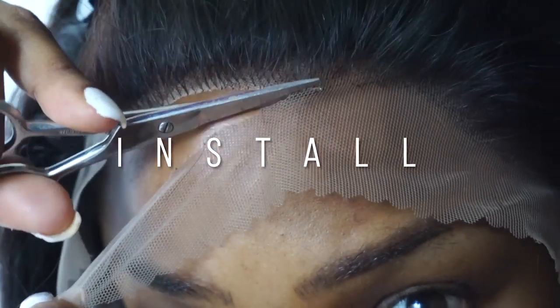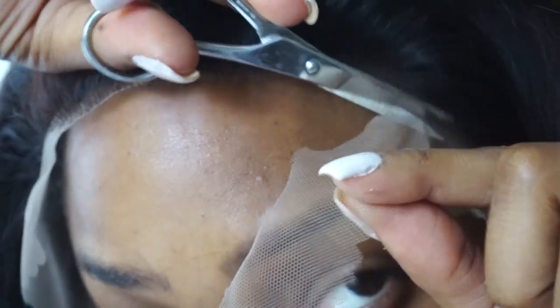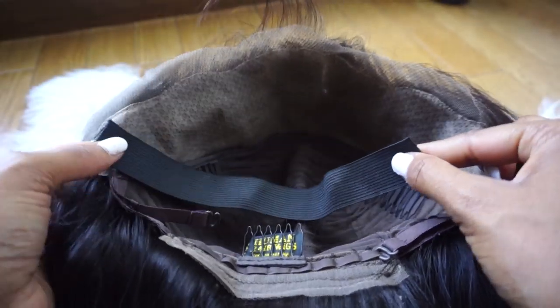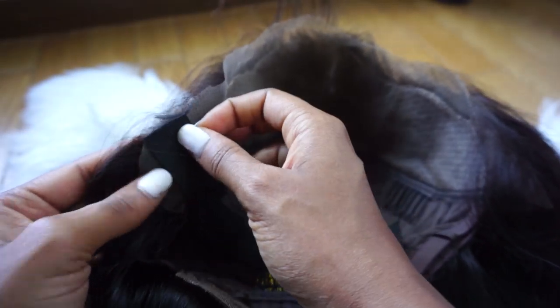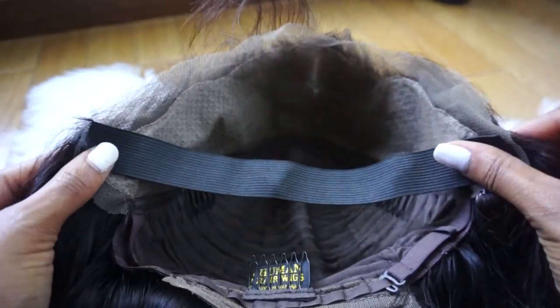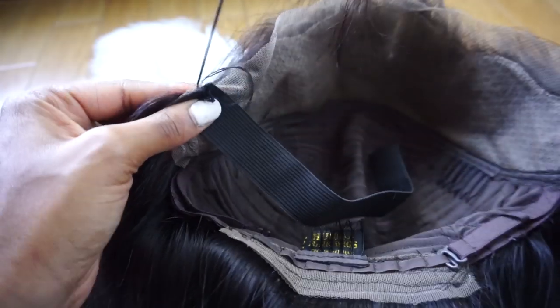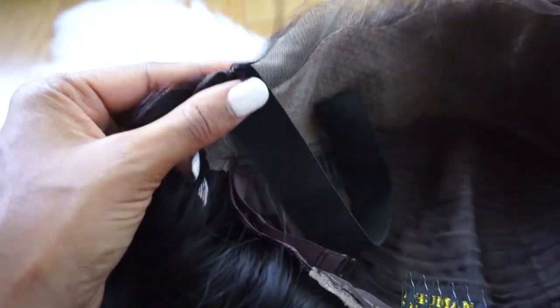Let me tell you everything I did to get this look. I cut off the lace and sewed in an elastic band. This is always how I sew in my elastic bands — you can put it right at the edge of the lace, or in the middle of the lace. If you put it a little farther back you can glue down the unit in the front, but since I don't glue down my units, I put it right on the edge — very secure, very snug, it's not going anywhere unless somebody literally snatches your wig off.